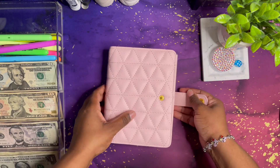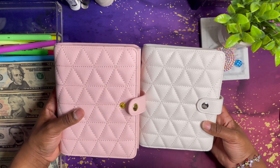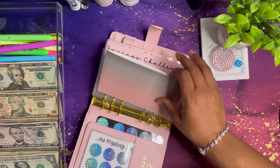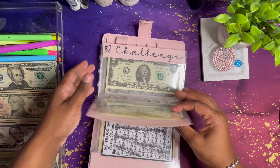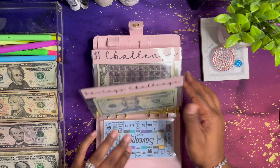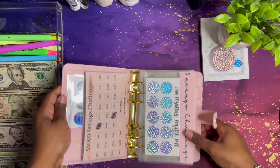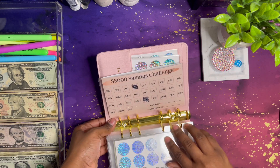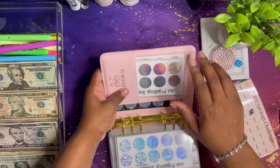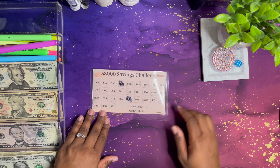This is the new one — I have the white and the pink. Look how cute that is, oh my gosh! Okay, so let's do the $3,000 savings challenge, because this is the one I want to do and I want to finish up rather quickly if I can. Okay, there it is — sorry about the glare, y'all.